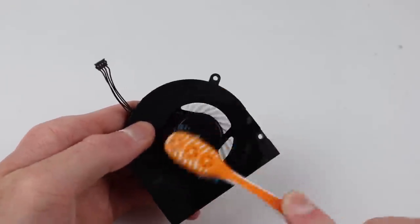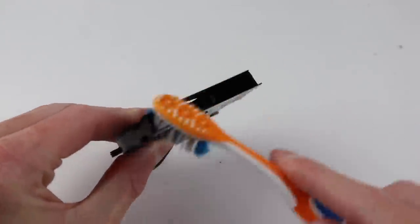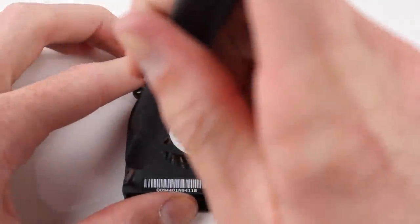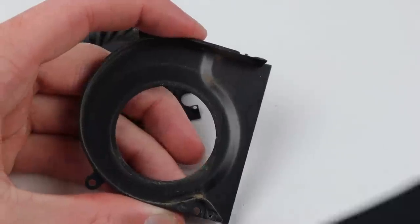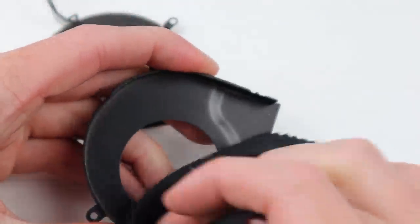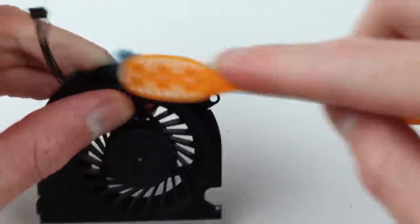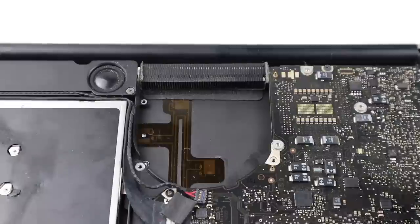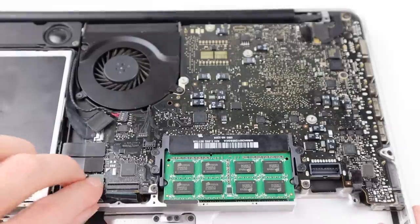I started by cleaning the fan with a toothbrush and brushing out the fins, however I wasn't able to remove all of the dust on the inside as I just couldn't reach it. So I had to get inside the fan — with one screw and a couple of clips I could tear it apart and give the entire inside a clean with more alcohol. While not perfect it is a lot cleaner than it was before. Once done I screwed it back together, screwed it back into place, and started connecting all of the remaining connections to the logic board.